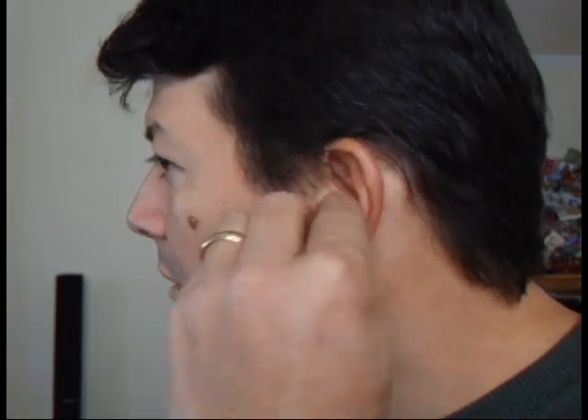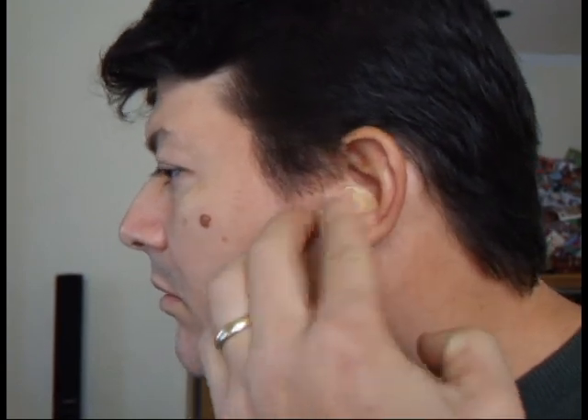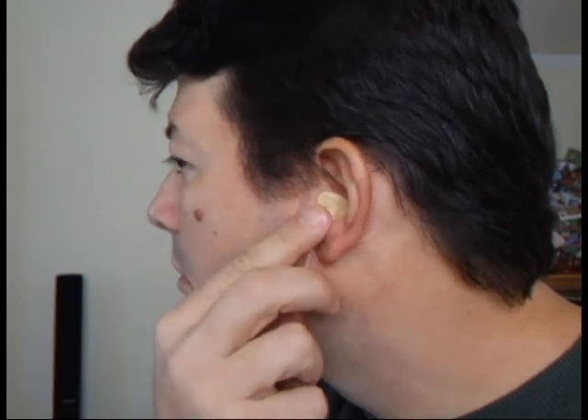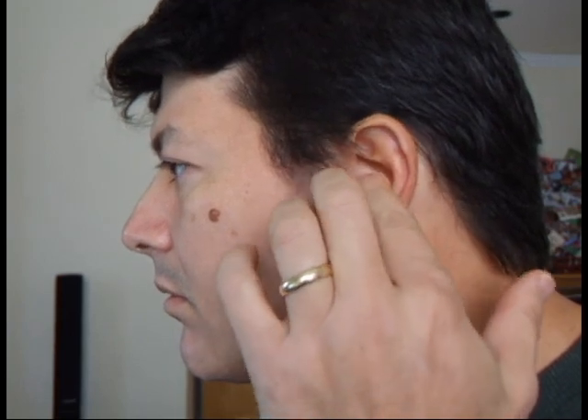Next, press the putty ball into your ear using your fingers to mold, shape, and smooth the putty around your inner ear. Use enough pressure to get the putty into your ear canal. This will help preventing the ear snug from falling out after it has hardened. It's also important to shape it so that the lanyard ends up in a downward direction.